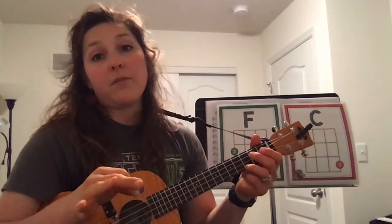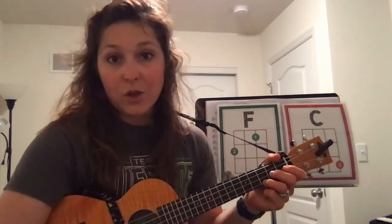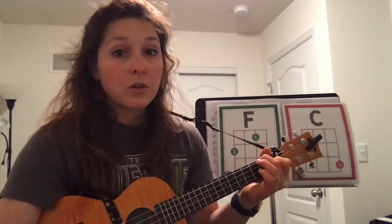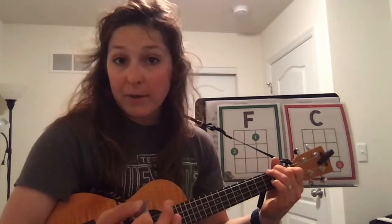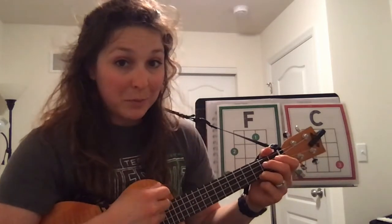This is a really good time, if you are not as familiar with these chords, to pause this video and practice just switching back and forth between F and C. You can do this a couple of ways. You can strum F, two, three, four, then wait while you switch to C, then C, two, three, four, wait while you switch to F. That's a good starting pattern. You can speed it up a little bit by playing F, two, switch to C; C, two, switch to F; F, two, and going back and forth.